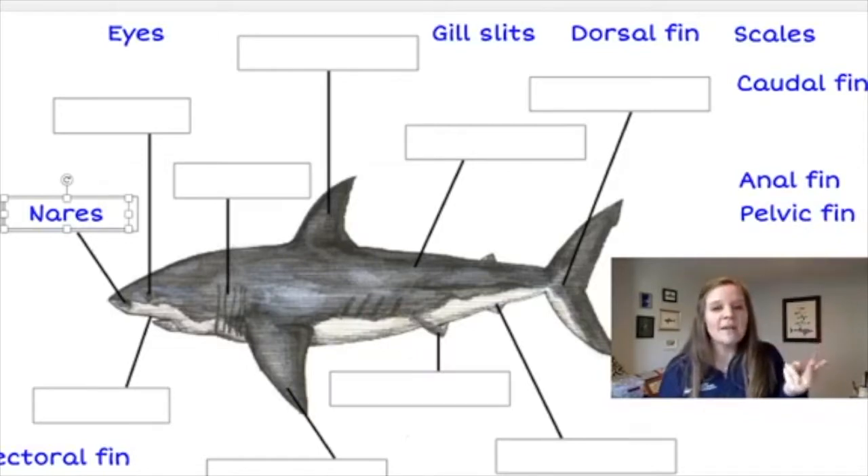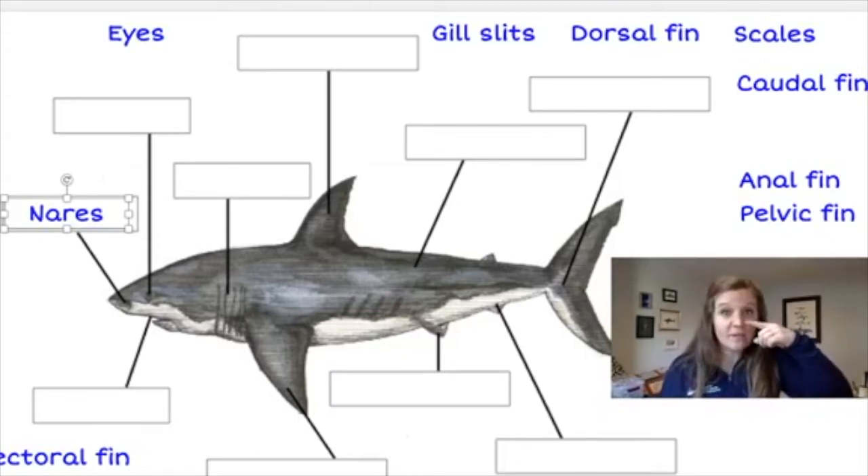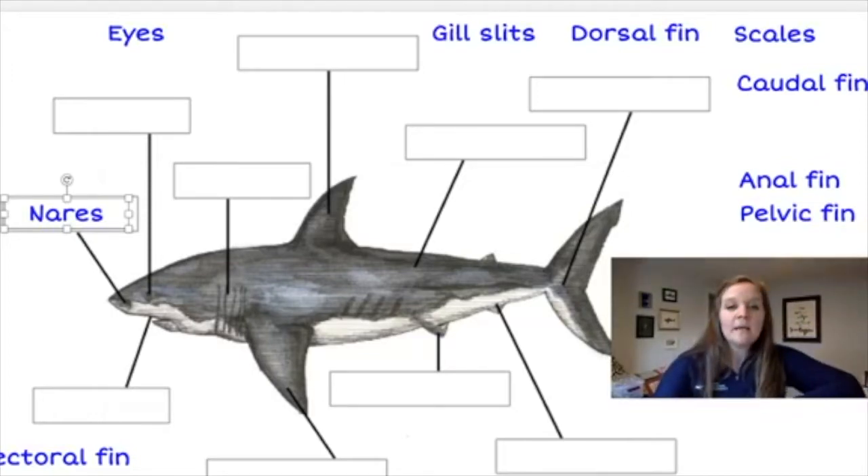Our nostrils allow us to both smell and breathe. But the nares on a shark are not for breathing — sharks have gills to help them breathe. The reason it's called nares rather than nostrils is because it's specifically there for smelling, compared to nostrils which allow for both smelling and breathing.